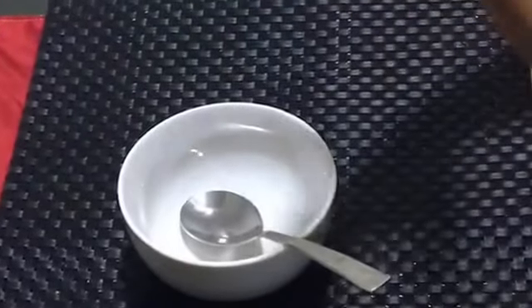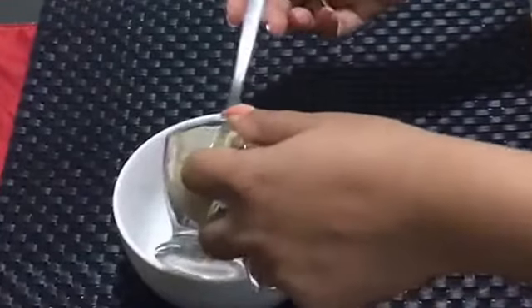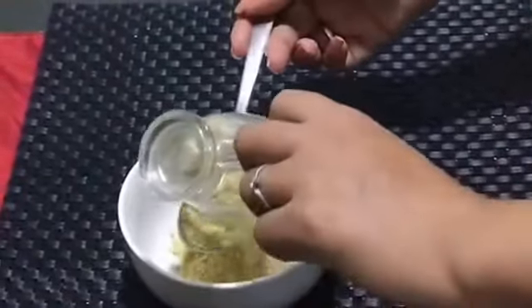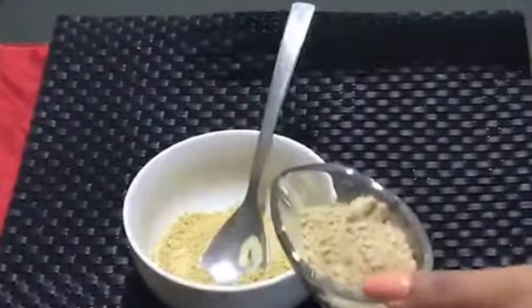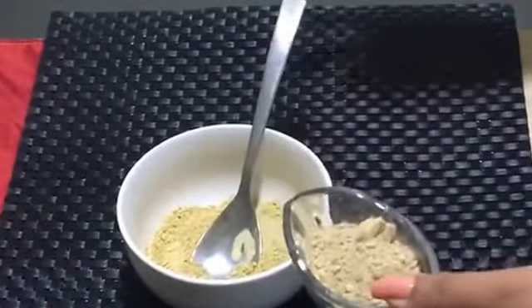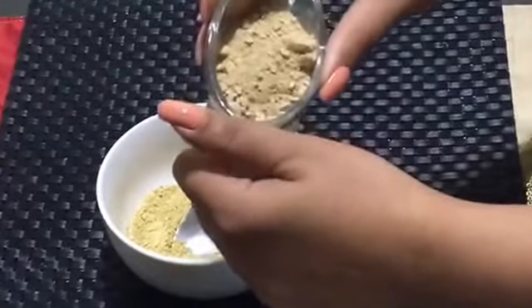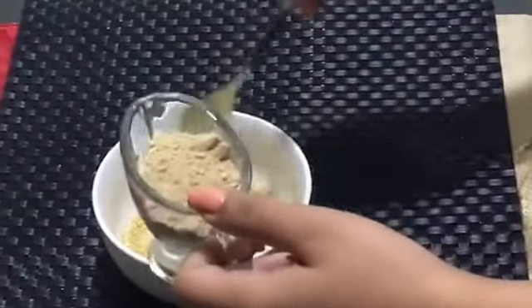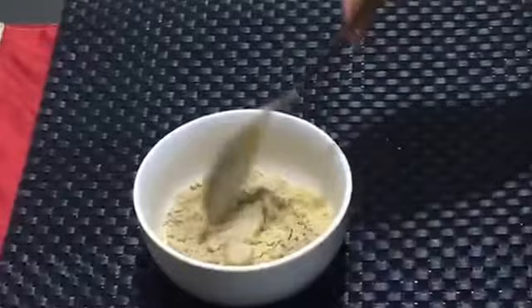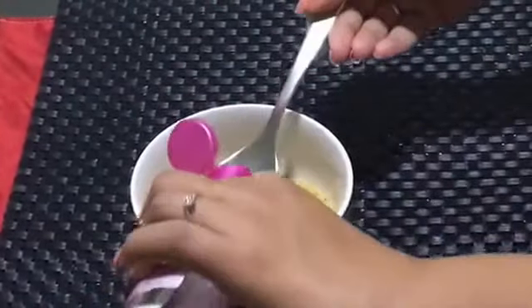Today I'm going to show you what you can make at the comfort of your home. This is multani mitti — I'm making a face pack using these ingredients. It's about two spoonfuls of multani mitti powder, or you can get the chunks and grind it at home. Then we are adding sandalwood powder, a readily available one from the market — about two tablespoons. It's a three-ingredient face pack and it is really very effective.